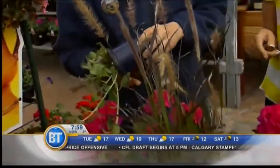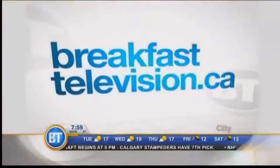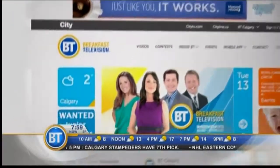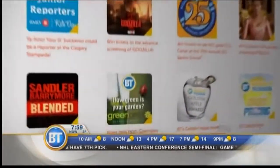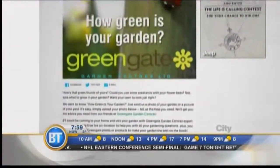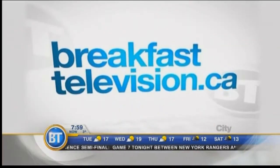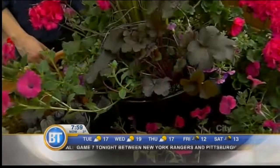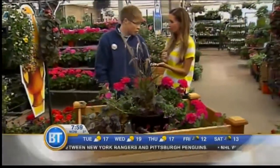We have a great contest on our website, breakfasttelevision.ca — your chance for a garden makeover courtesy of GreenGate. Head to breakfasttelevision.ca, click on contest, look for the GreenGate logo, and send us a picture of your garden or lawn, or whatever needs a makeover. The two of us are going to join you, along with cameraman Nick, put it all on TV, and give you a little updated garden.